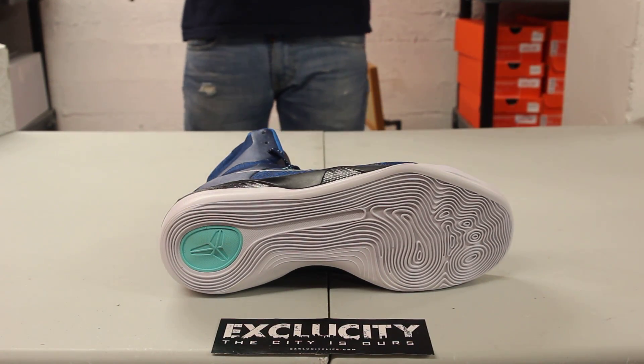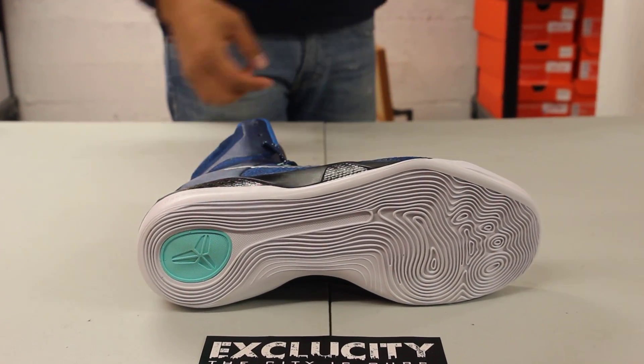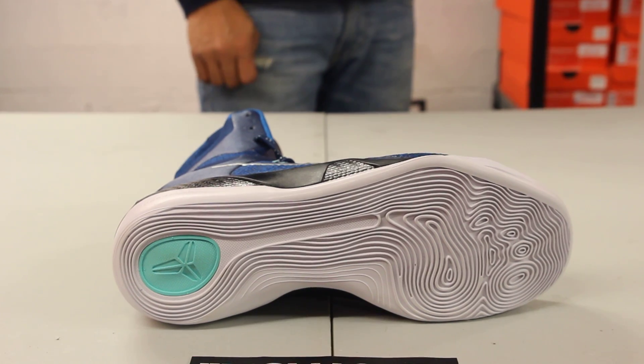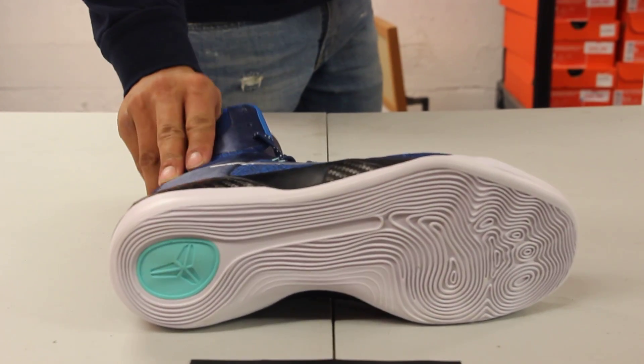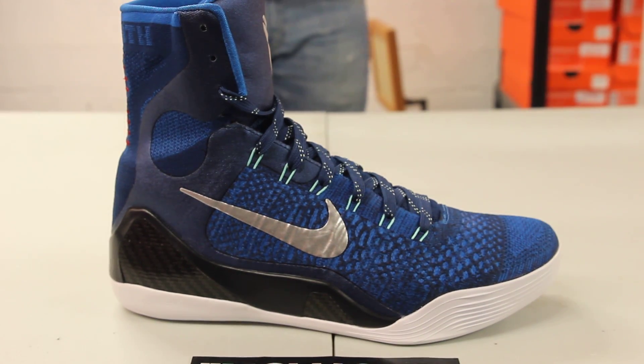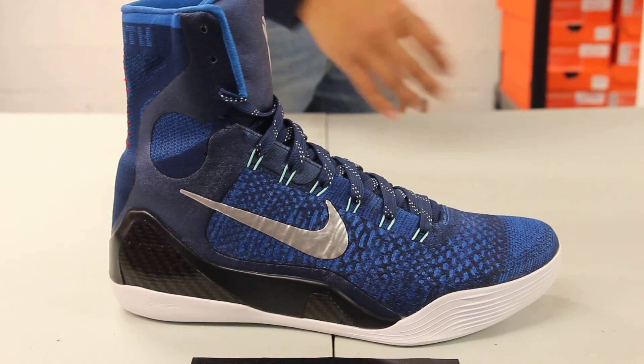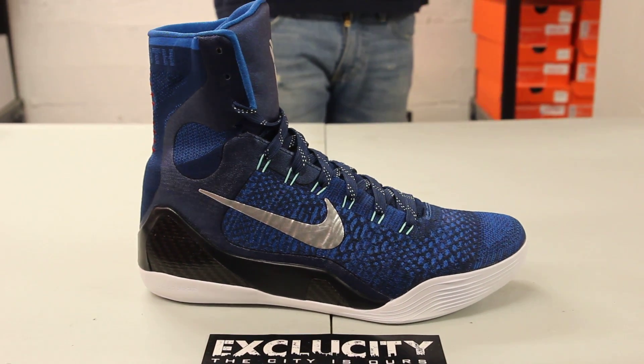You got the thermal footprint traction pattern on the outsole, a mainly white outsole with a little bit of teal on the heel. The midsole is a pretty much basic white and black midsole with carbon fiber on the heel as well as in the middle of the shoe.